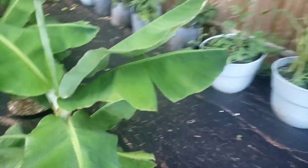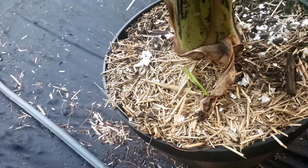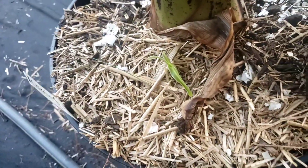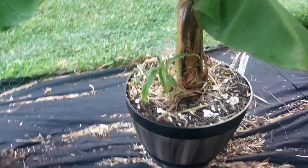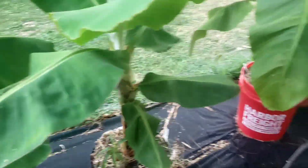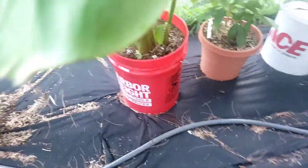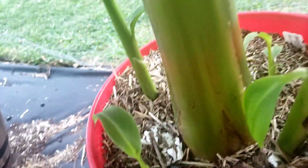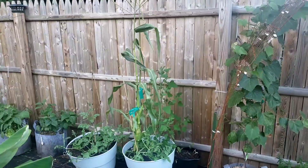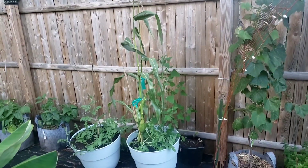This one here has finally started sprouting a little pup right there. This one here has its own little pup as well. We're doing good here. The hardened one — you can see it's got one, two, three, and you can see a fourth one way back there.